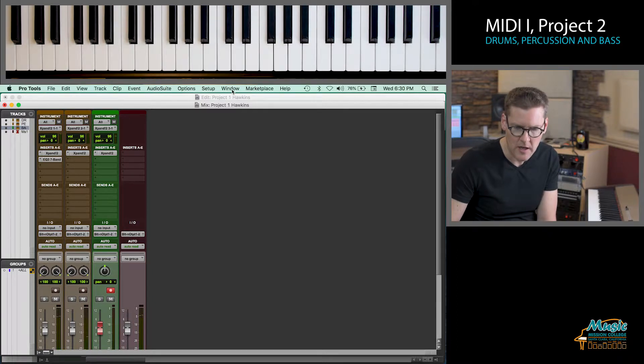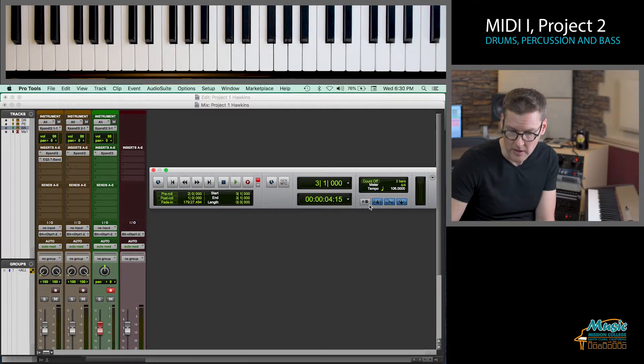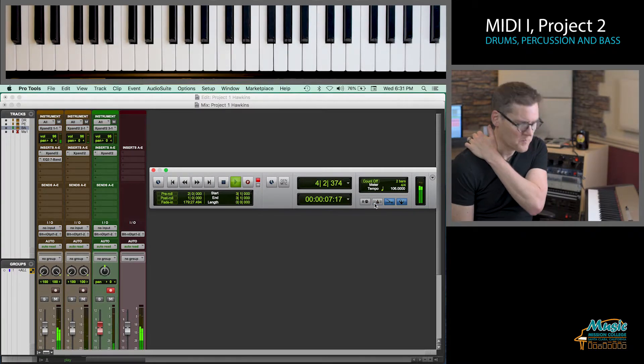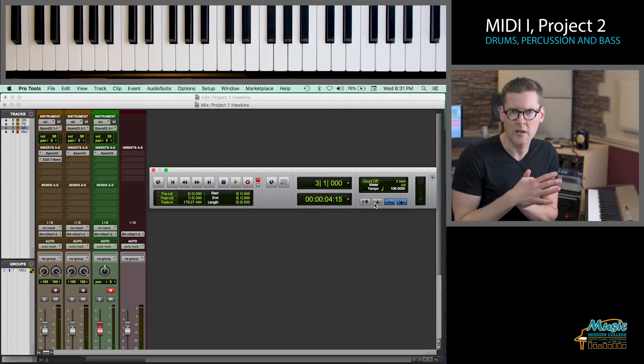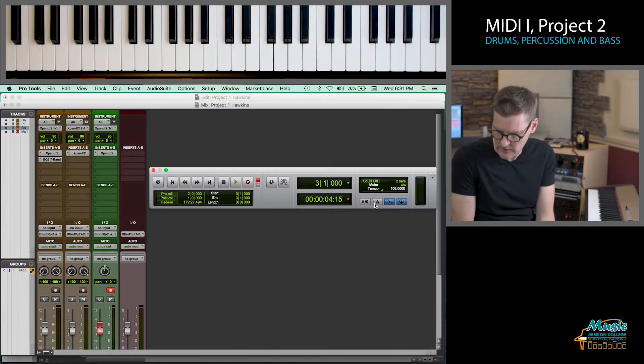Let's take out the click. I'm going to go to transport and turn off the click. That's starting to get a feel of what it's going to sound like with the click turned off, just hearing the sounds working together the way we have it set up.